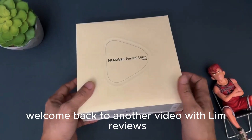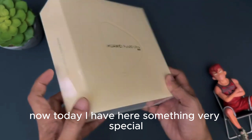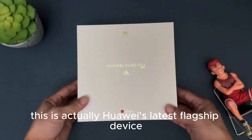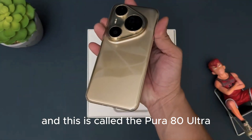Hello everybody, welcome back to another video with Limb Reviews. Today I have here something very special. This is actually Huawei's latest flagship device that was launched in China, and this is called the Pura 80 Ultra.